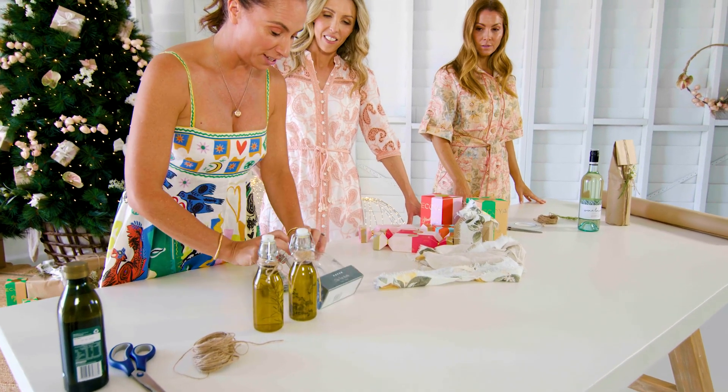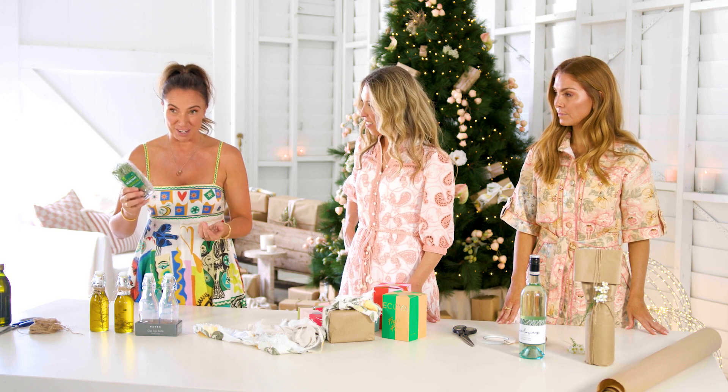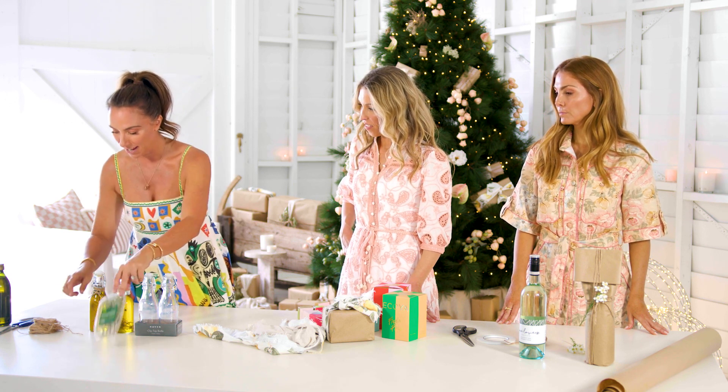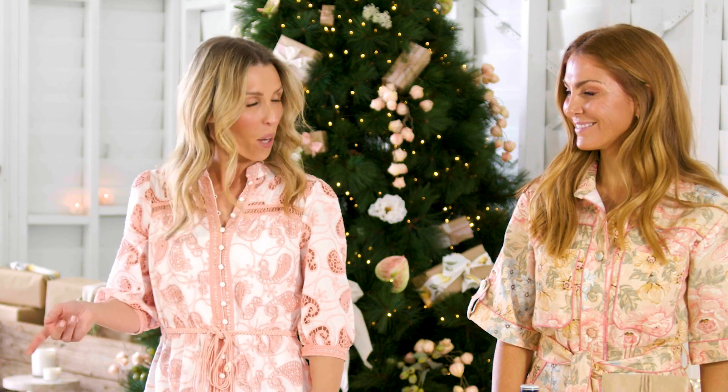Pretty much all you have to do is grab some of these little bottles, some rosemary or really any kind of herb you want — even a chilli, lemon rind, whatever you want. I'm doing rosemary today. Some twine and a bottle of olive oil. That is so easy.